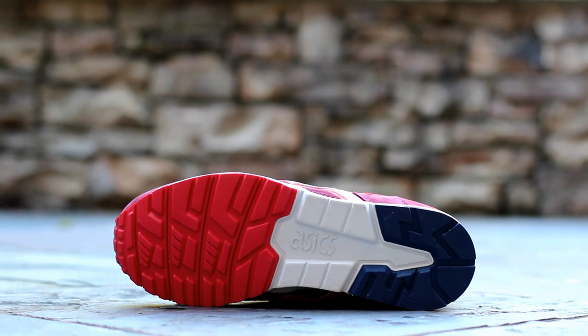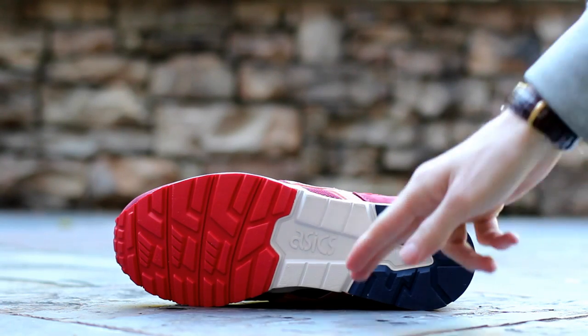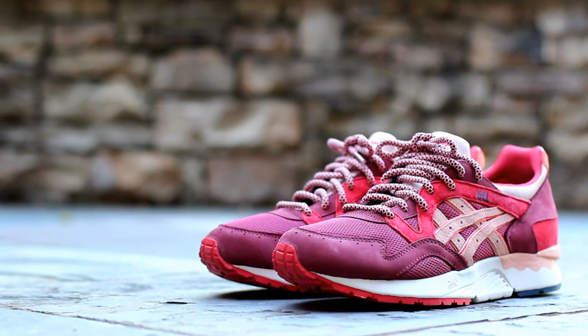The standard Gel Light 5 outsole is bright red rubber under the forefoot, exposed off white foam cushioning under the midfoot, and navy rubber wrapping around the heel. And that'll wrap up the review portion of this video. I'll give you guys some detailed shots of the shoes now and then I'll lace them up and we'll see how they look on feet.